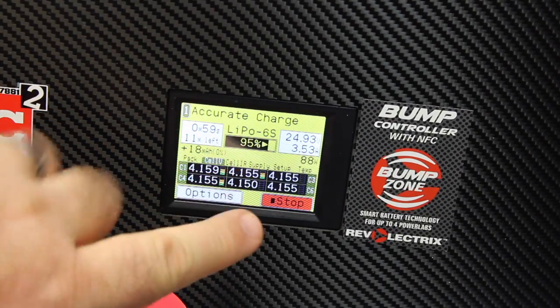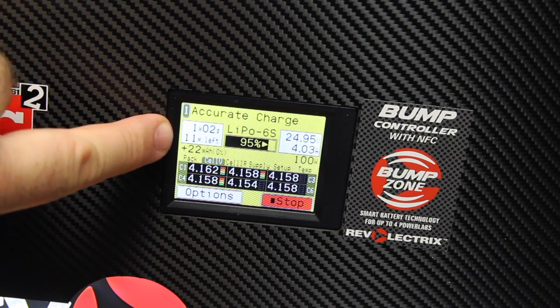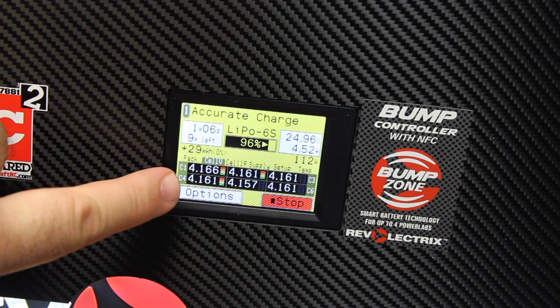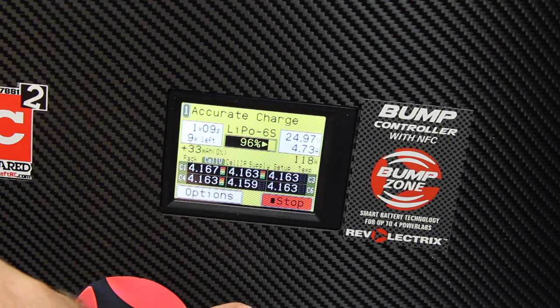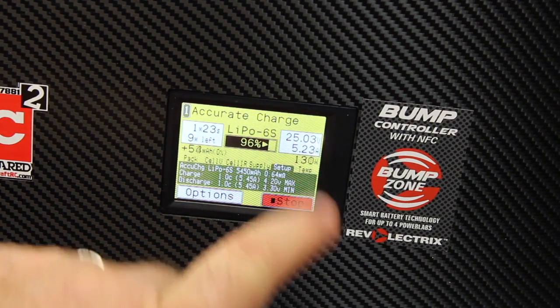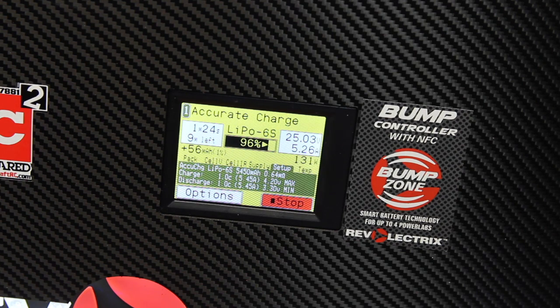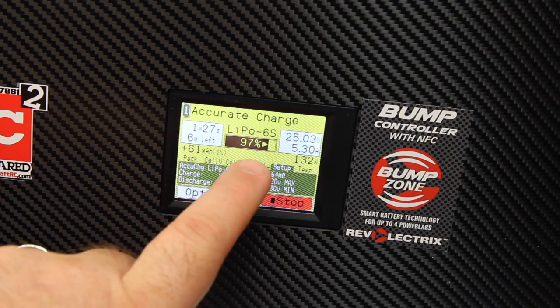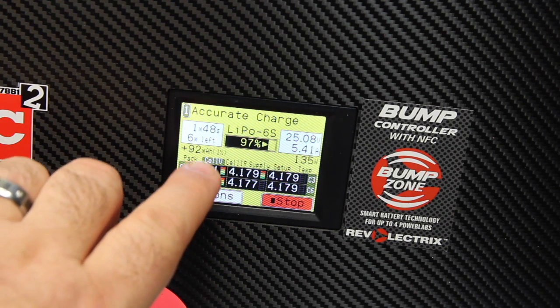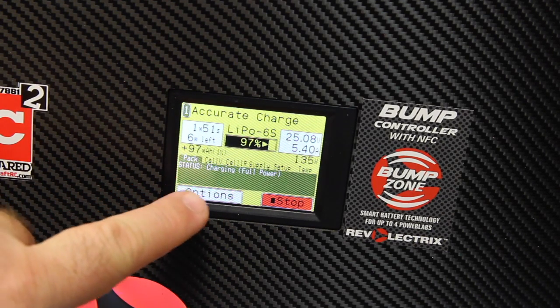You'll notice here, while it's charging, it shows you the time that you have left, the percent that the pack is charged, and all your individual cell information is here — everything looks good to go. You can check the temperature, check the setup to see how you've got it set up to charge, check the cell internal resistance, check the individual cell voltage, and check the status.